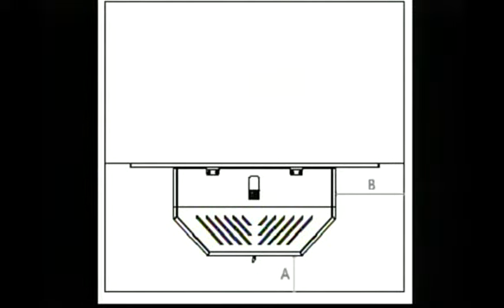The stove requires a non-combustible hearth. If the current hearth of the fireplace does not extend the required distance from the front of the stove, follow the diagram below to determine if the current fireplace hearth is sufficient. If the current fireplace hearth is not large enough to accommodate this insert, a UL listed or equivalent non-combustible hearth extension pad can be used.